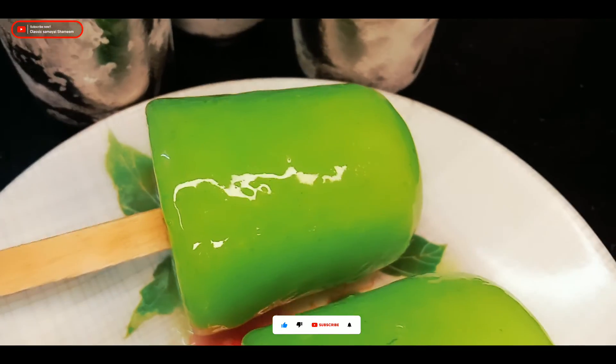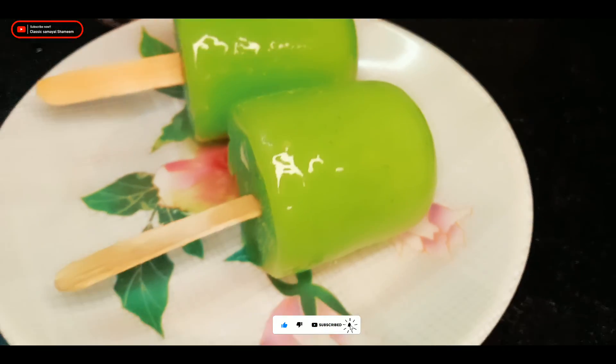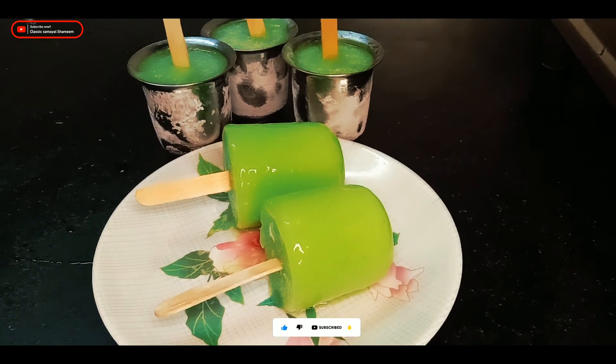I'm going to eat it. Please like this video and subscribe. Bye!